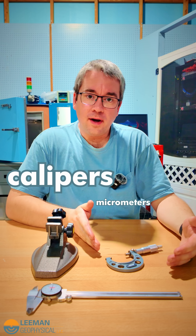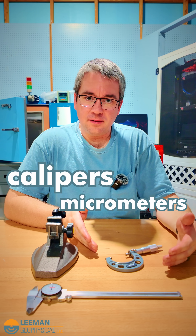Today I'm back in our inspection and calibration area to answer one of the questions I get asked a lot when I'm visiting your labs, which is: I've got a pair of calipers, why do I need micrometers? They just seem like they're more difficult to use. So let's dig in.